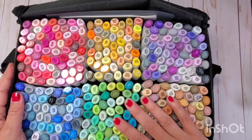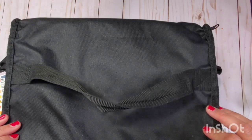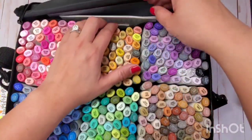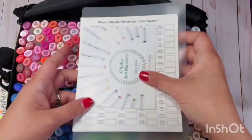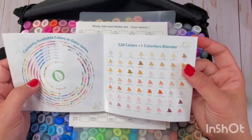When you get your set, it comes in this pack with a handle and a strap so you can bring it everywhere. It's really heavy. It has two pockets — a front and a back pocket. The back pocket gives you their version of a swatch sheet.